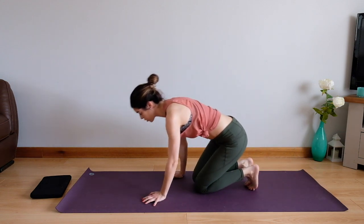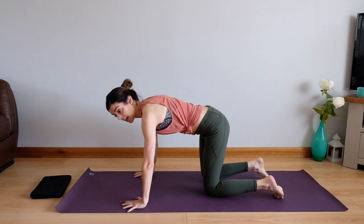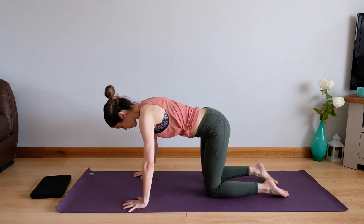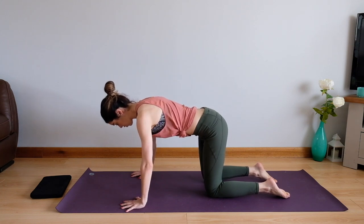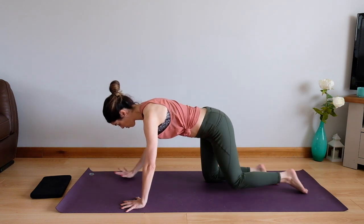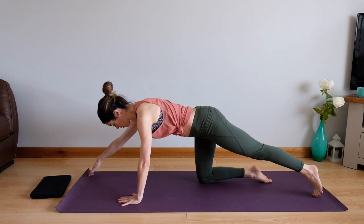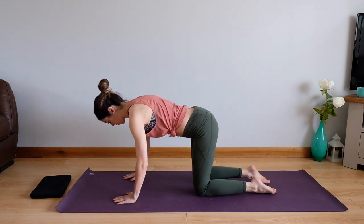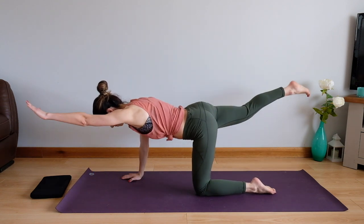We're going to come onto all fours now to do a little bit more strength work for the whole body. Rest your shoulders just above your wrists and have your knees just underneath your hips. Get your back into a good position with a little bit of mobility to loosen off, then rest in your neutral position. Engage your core underneath. We're going to come into some swimming — slide the opposite arm and leg out, lift, tap, bring it back. Slide out, engage your core, lift, tap and come back. Get a good stretch, lift and back. The hand that you leave on the floor, you want to be really pushing yourself up from the ground with that hand. Eye gaze just a little bit out in front, looking down.